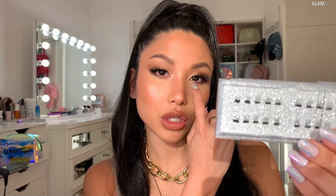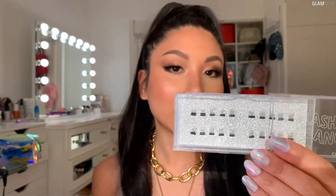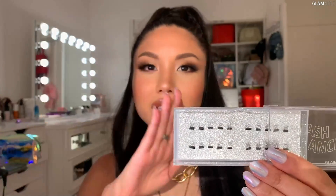It mechanically sandwiches your natural lashes between these two magnets, just like the traditional magnetic lashes used to — but this is obviously revamped because it's made to complement your magnetic eyeliner and lashes.